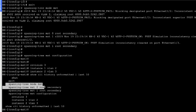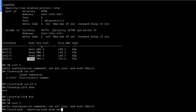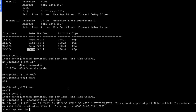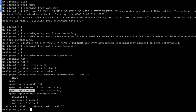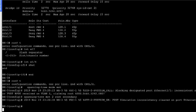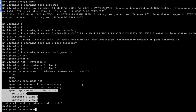We go to NX3 and configure MST mode. We set 'instance 2 root secondary' — so NX3 is the secondary root for MST instance 2, while NX2 was set as the secondary root for instance 1. The rest of the configuration remains the same, so we paste the configuration. That's it.